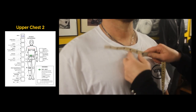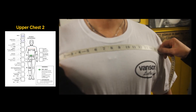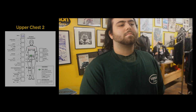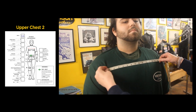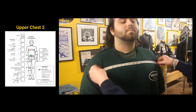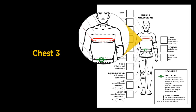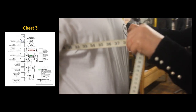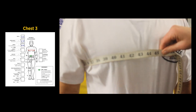With this measurement, go down 3 inches from the top of the collarbone, then take the upper chest measurement from the points where the arms meet the torso. Make sure to feel for these points. When taking the chest measurement at the widest point, make sure to keep the tape parallel to the floor. Here we have 44 inches.